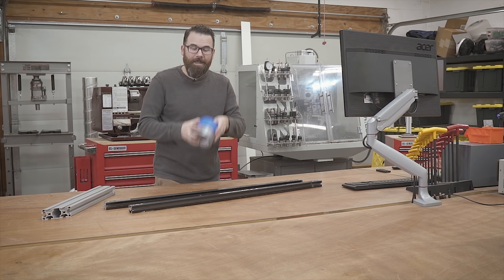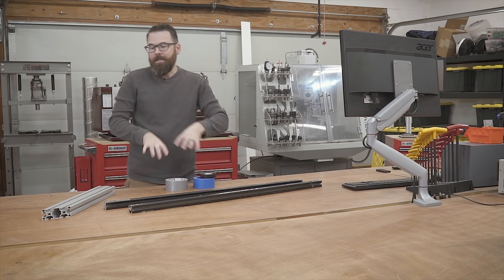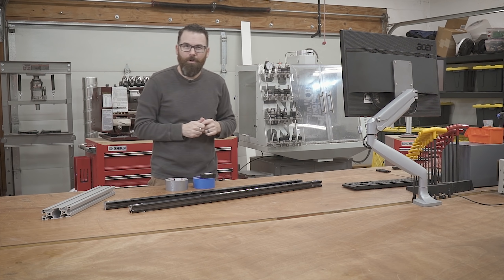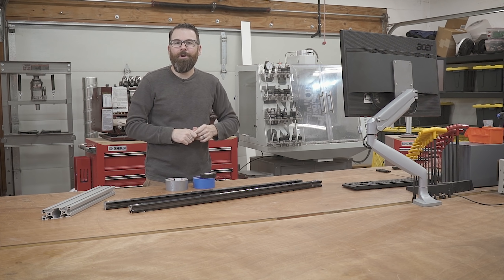Really what I want to do is take the tape and store it here-ish, so I need some sort of shelving system for that. Ultimately what we're building is a tape holder, but of course it's going to be a lot more complicated than that. So let's start on the overall design.